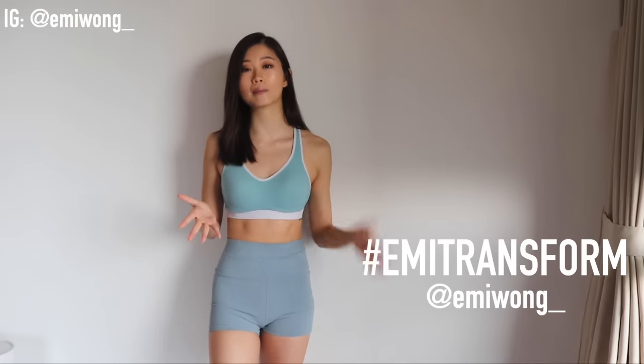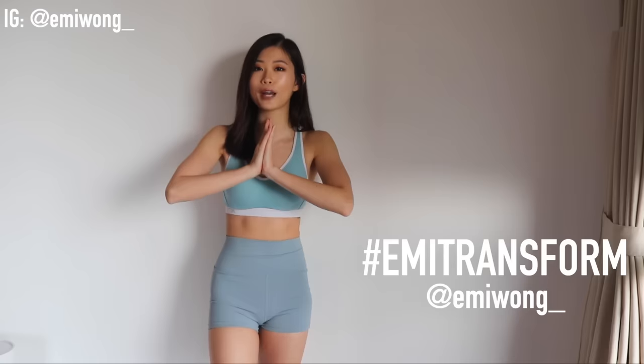I'll also list out all the video links for each day. You can share your progress on Instagram and hashtag Emi Transform, and tag me Emi Wong so that we can motivate and celebrate each other. And if you're ready for the burn, let's go!